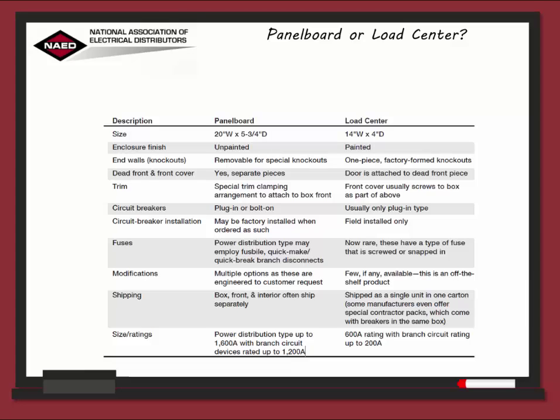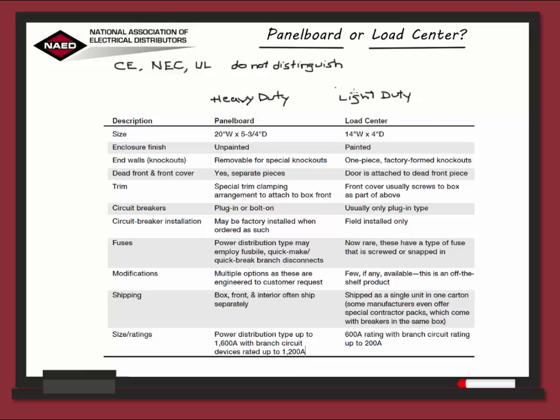Panel Board or Load Center: when is something called a panel board and when is it called a load center? The CE code, the NEC, and the Underwriters Laboratory standards do not distinguish between heavy-duty and light-duty panel boards. After stating that, industry manufacturers commonly refer to heavy-duty as panel boards and light-duty panel boards as load centers. Since electrical distributors will oftentimes work directly with manufacturers on specific customer projects, it's good to take note of the distinct product characteristics between a panel board and a load center. So let's go ahead and take a look at their attributes.